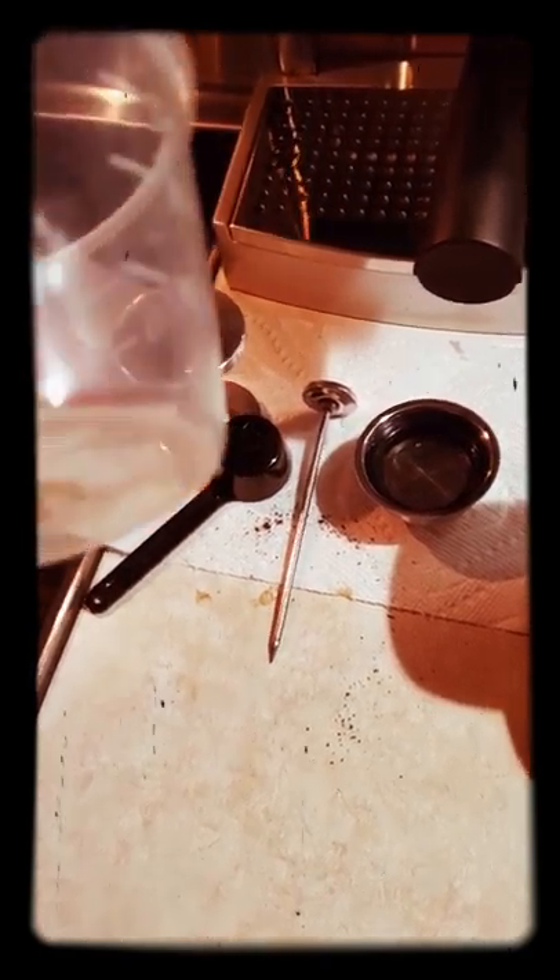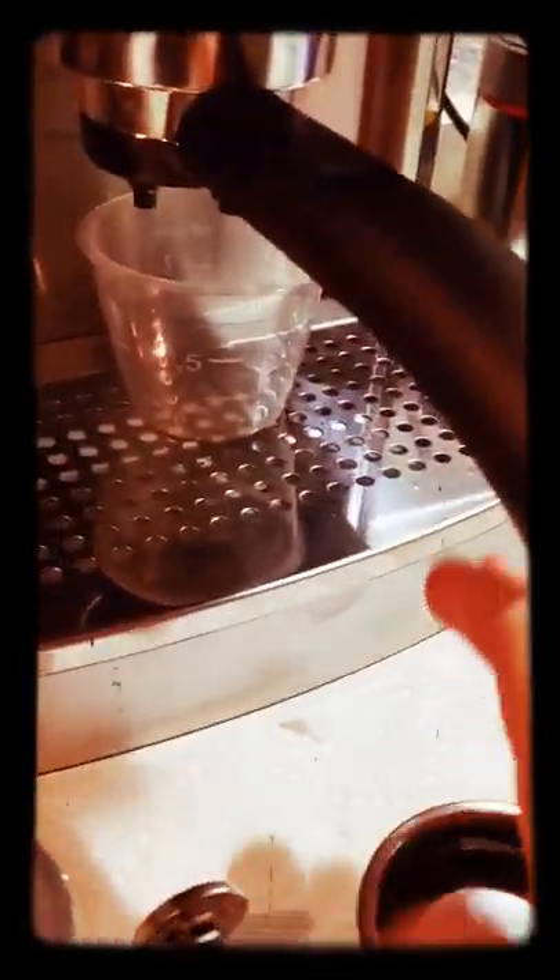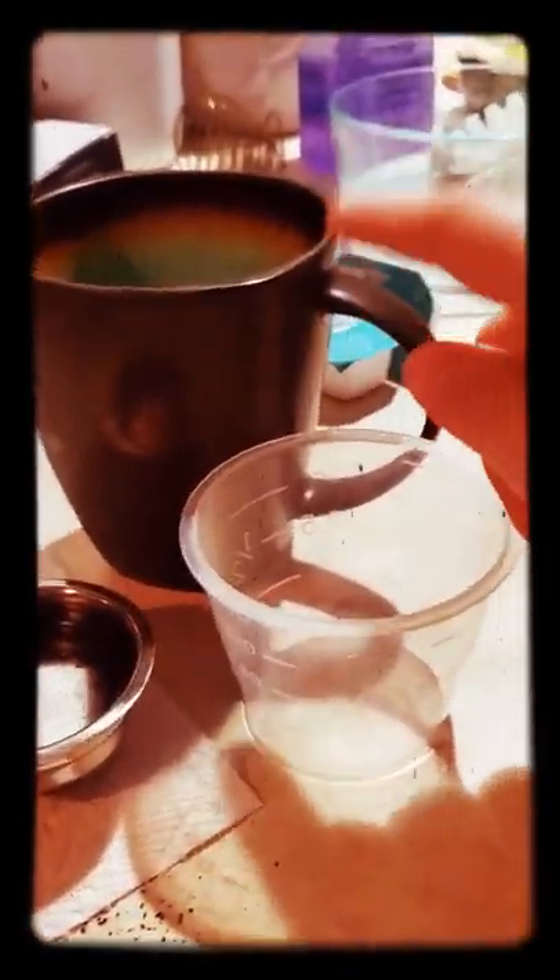I use this for measuring — I'm getting a shot glass for espresso. If you want to do one shot, pack one shot and you're going to fill it up to the one-fourth line, right there where my thumb is. If you want two shots, you go up to the half line — a half line is two shots worth. So I fit that under there. It's very very short and small — see how small that is compared to my cup. My cup will not fit under there, you have to put something really short under there.